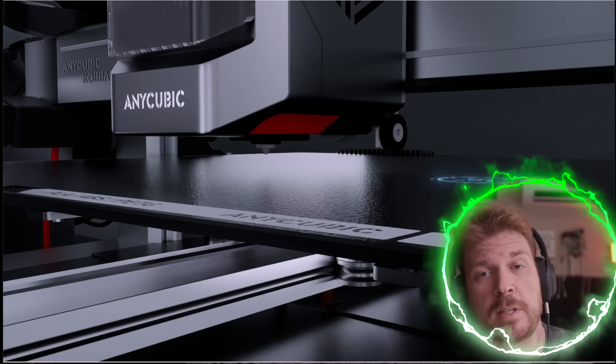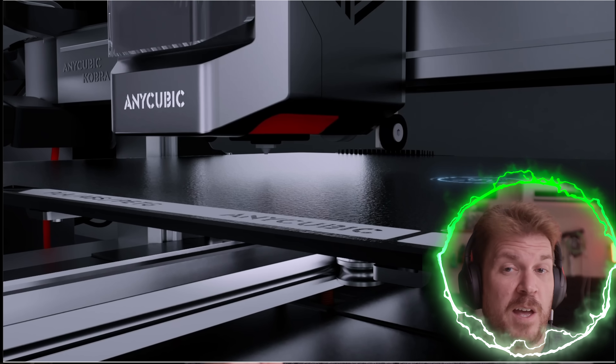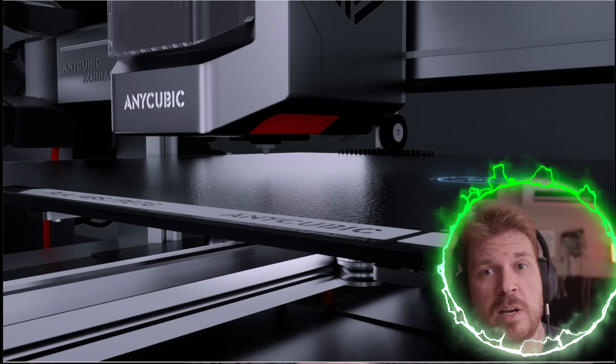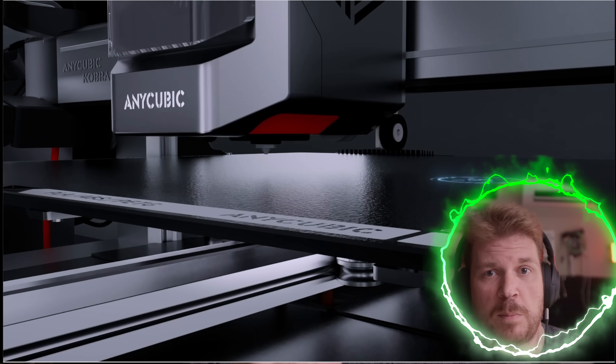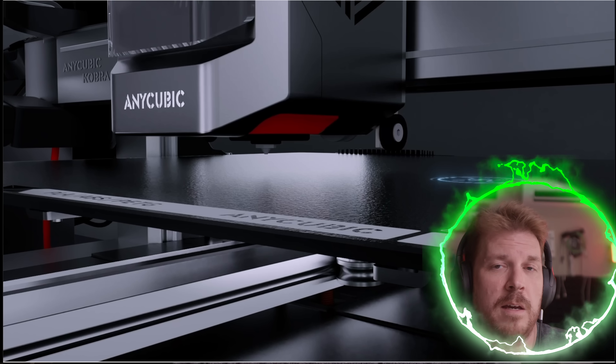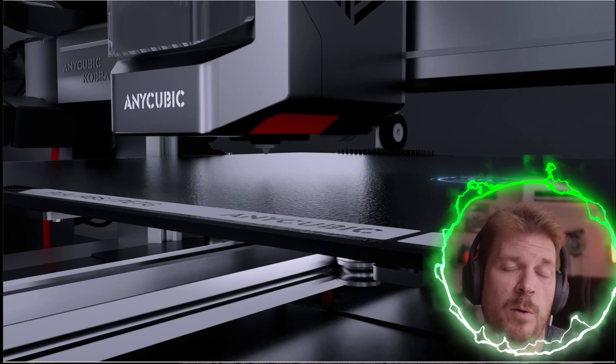Auto-leveling — I've got to talk about this, that is life-changing. Because I've had printers without that, and you could spend like 30 minutes just trying to get it perfectly level with a piece of paper between the base plate and the extruder. Auto-leveling is life-changing. Once you experience it, you can't go back.